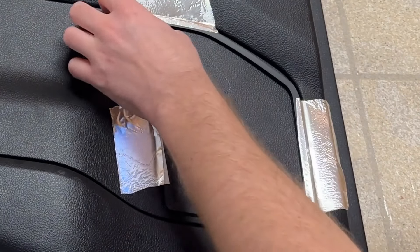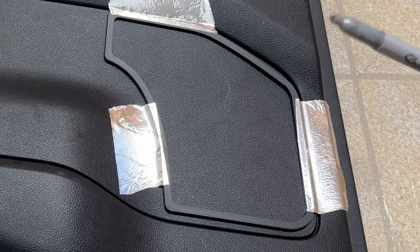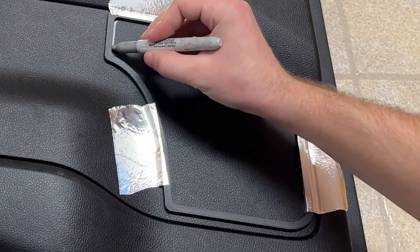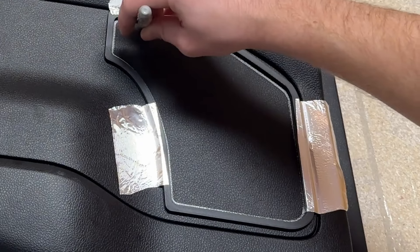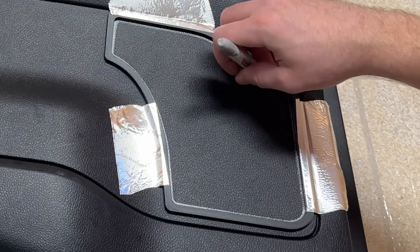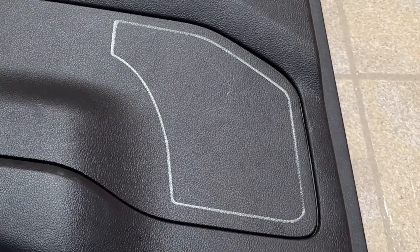Verify that the edges look good, then use a silver Sharpie, which helps you see against the black panel. Trace all the way around the inside edge of the template, then remove the template.